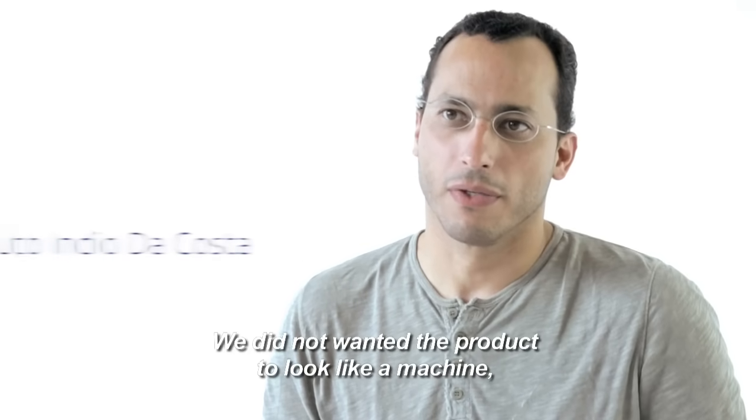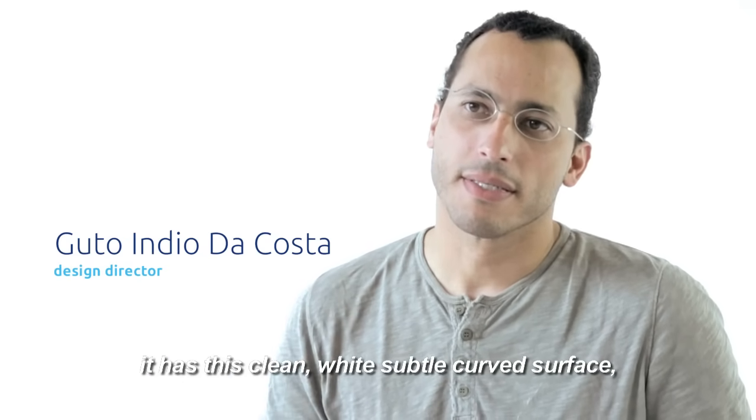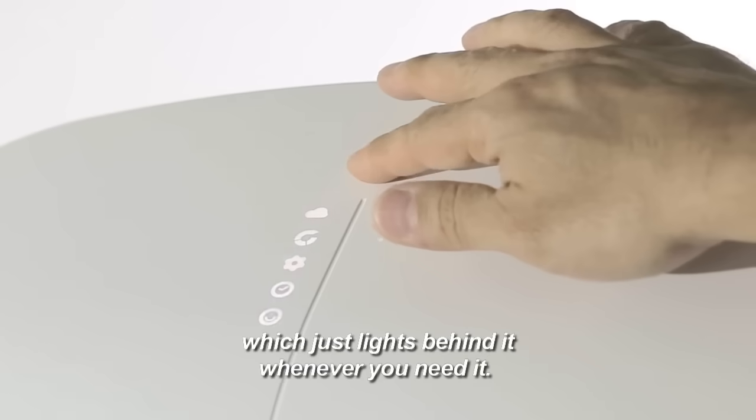We did not want the product to look like a machine. It has this clean, white, subtle curved surface that conveys the idea of the airflow. And this magic touch of the interface just lights behind it whenever you need it.